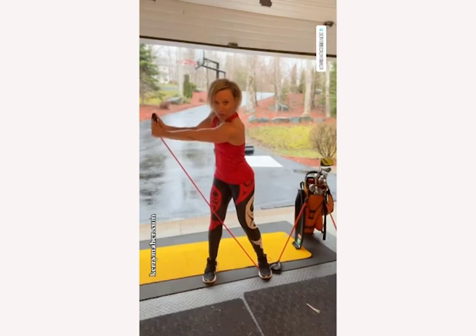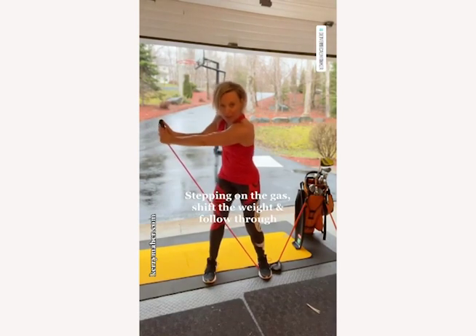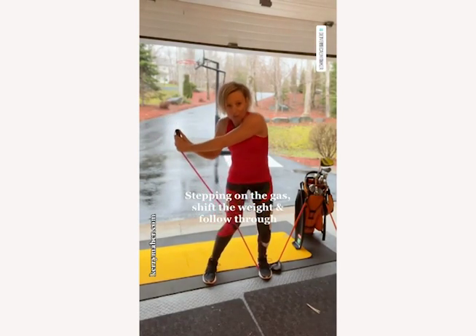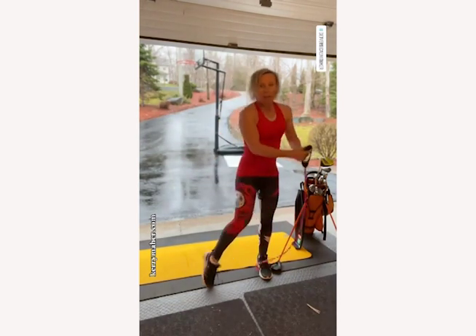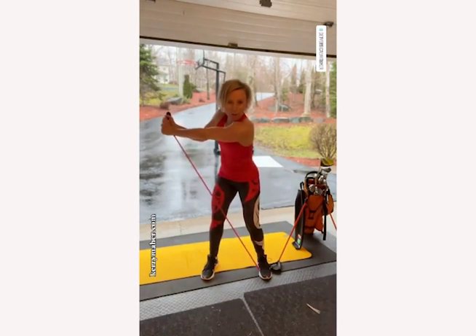With a three-quarter golf swing, initiate by stepping on the gas, shift the weight, and follow through. Most people swing too far, so a three-quarter swing is a great place to practice lots of great shots.